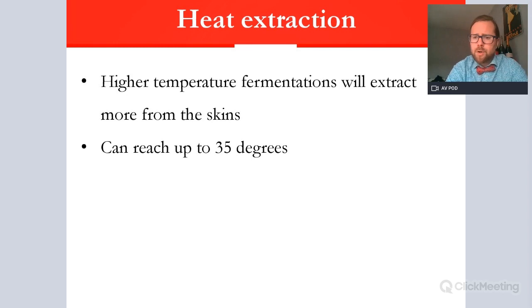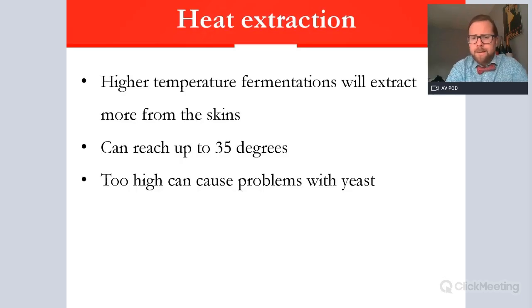There are controls that can be employed to manage fermentation temperature. Different vessels help — stainless steel can be temperature-controlled, while the thermal inertia of cement means temperature build-up is more gradual and slower. In some instances ferments are kept cool by burying vessels underground, as in Georgia. If cap management is not practised, the cap can insulate the fermenting wine and increase heat exponentially, causing problems for the yeast. So cap management is very important.